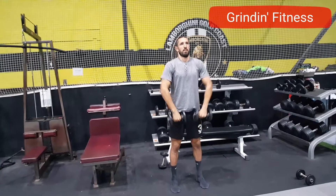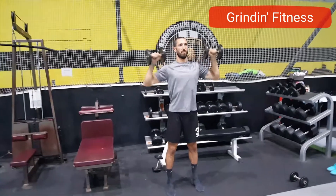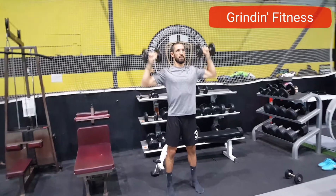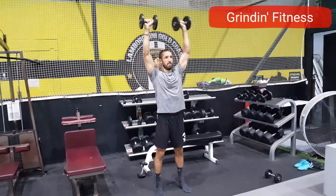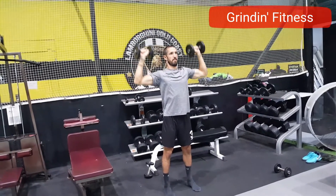For this exercise, begin standing with your feet hip-width apart and holding dumbbells with an overhand grip. Stand with perfect posture and bring your belly button to your spine so you feel your pelvis tilt, and maintain this position through the entire range of motion.